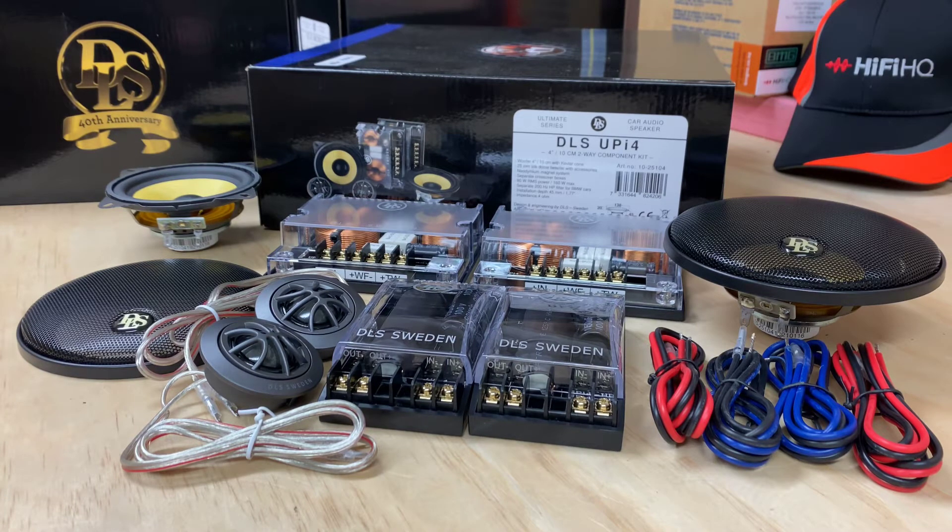Hi guys, it's Ashley from AP Sound Advice. Today we are doing the product preview of the DLS UPi4s. The UP stands for Ultimate Series, and definitely this is the Ultimate — they're absolutely fantastic.